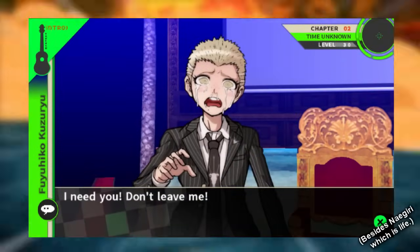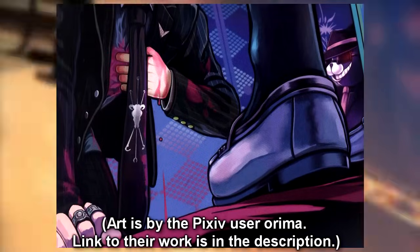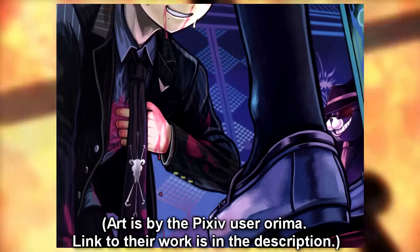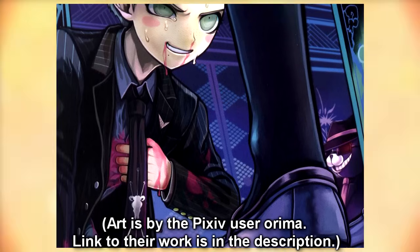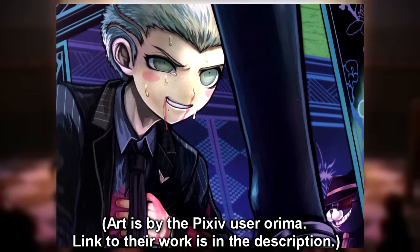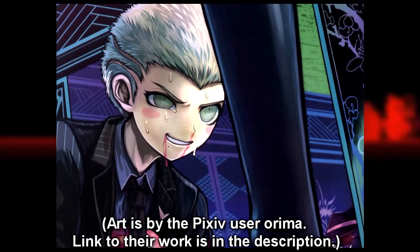Similarly to Peko's actual execution in the game, I find this one absolutely heartbreaking. I've always loved their relationship and how much they care for each other. At first this seemed like his version of the Peko execution, and I imagined it taking place in the second trial. But on second thought, I think it would be even sadder if this took place towards the end of the game after we'd already seen her death — so we'd see his reaction to thinking he sees her ghost, and his gut reaction to still protect her even knowing rationally there's no way she's alive.